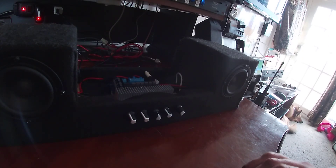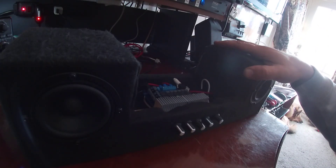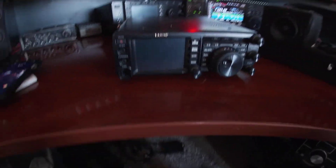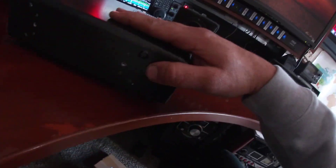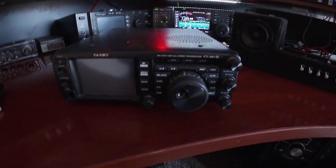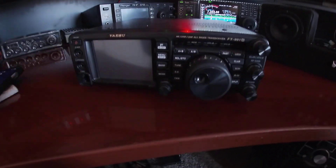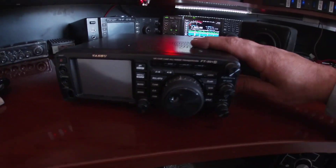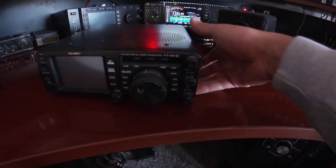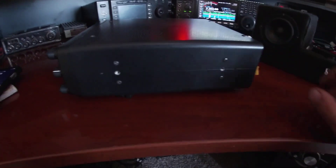I'll power everything up, plug everything in, and show you what the sound difference is. The only thing I didn't account for when I built this was I had to take the carry handle off. Other than that, it's no big deal — I do bring this out in the field with me a lot, so I throw the handle on and just keep it in the case. People have been asking about ventilation in the back — there's plenty of room for the air to flow through.